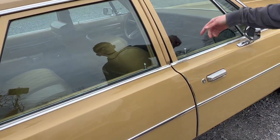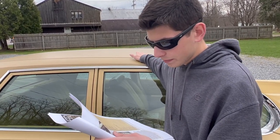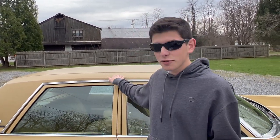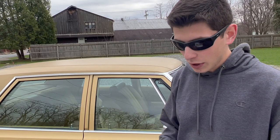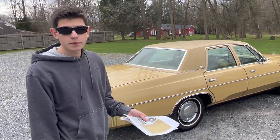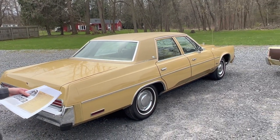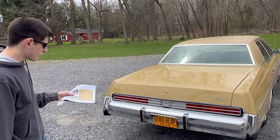Is a vinyl top an option? Right here it shows sunroof with vinyl — this car doesn't have a sunroof. Like I said, I don't think every option is on here, but the vinyl roof was definitely an option. Another one is the Sure Grip differential — I know this one's not a Sure Grip. You could option all of them with it. The wagon we believe is also not a Sure Grip. I would have optioned it with Sure Grip, especially if you're towing.